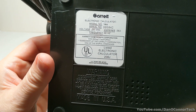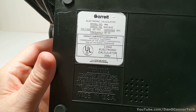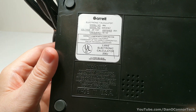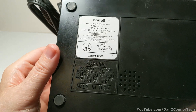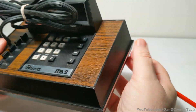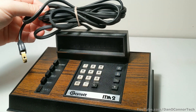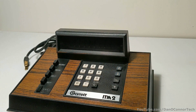Underneath, here's some particulars. Model ITM-2, Garrett Comtronics Corporation, San Diego, California. I thought at first this might be part of the Garrett Metal Detector group, but it doesn't appear to be — that's Garrett Electronics and the text on the names looks a lot different. There's nothing fancy about its construction, it's simple plastic. It does have an over 8-foot-long power cord, so you're going to be able to put this anywhere on your desk. Let's plug it in and take a look.